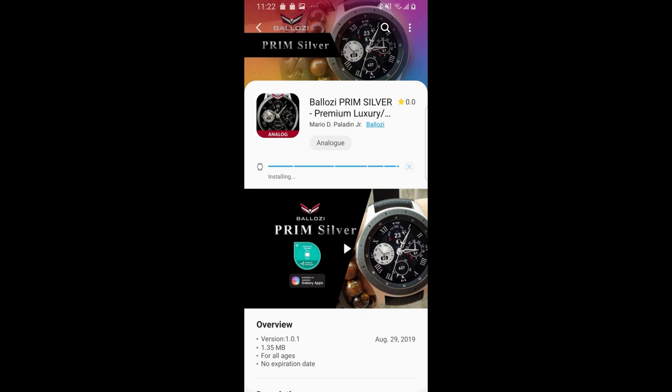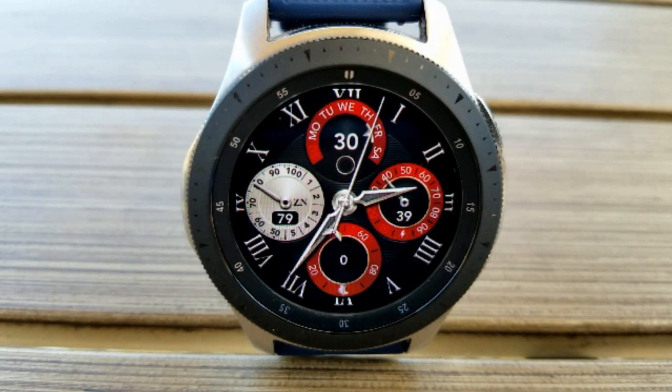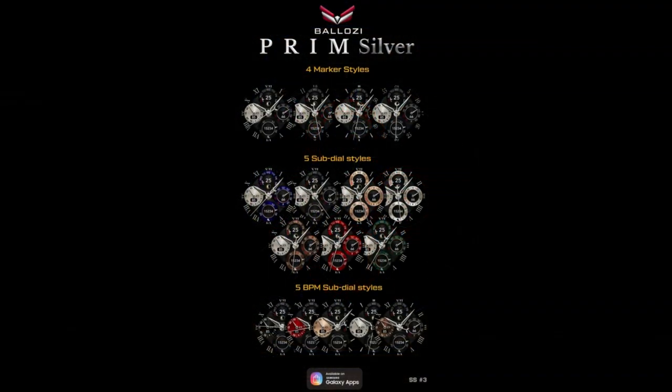Hey guys, welcome back to Jibber Job Reviews. Happy weekend once again to all of you, and thanks for tuning in and supporting the channel and all the awesome developers that provide us with stunning designs and freebies. We're going to continue with freebies today as Balazi has just released a very elegant and luxurious looking analog watch face, and it's going to be completely free but only for the next few days. If you do want to grab a copy, you're going to have to hurry. I've left the direct link in the video description.